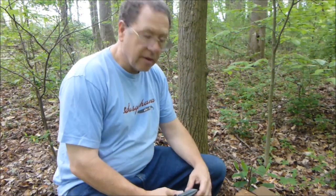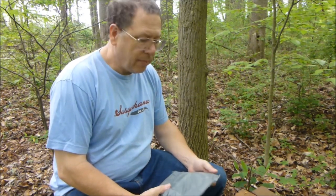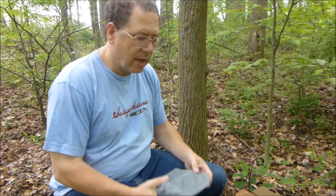Hi, this is PA Camping Dad, Doogie, giving you an in-depth review of the 2QZQ tree table.